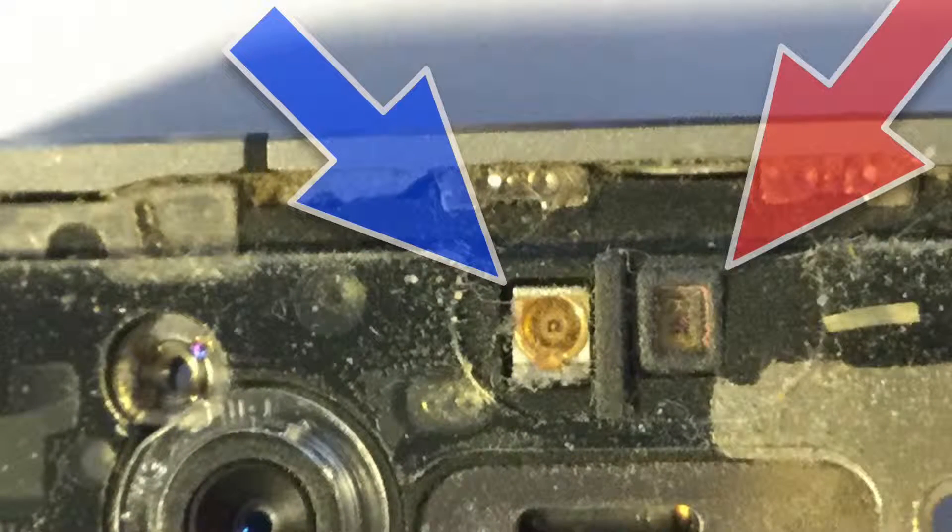How to fix an iPhone 4 proximity sensor. On the left, under the blue arrow, you see the ambient light sensor, which controls auto brightness of your screen. Under the red arrow, you'll see the proximity sensor.